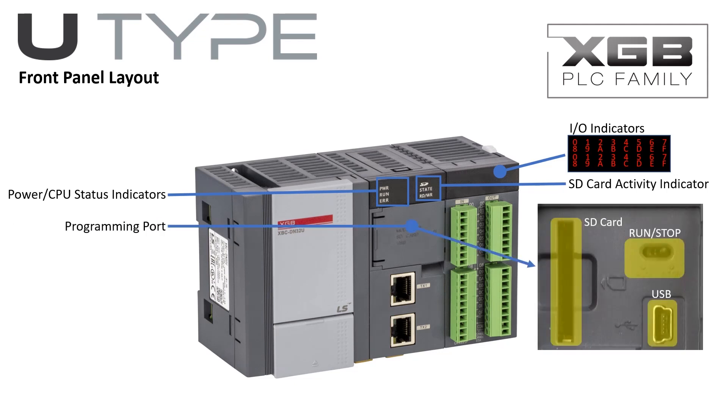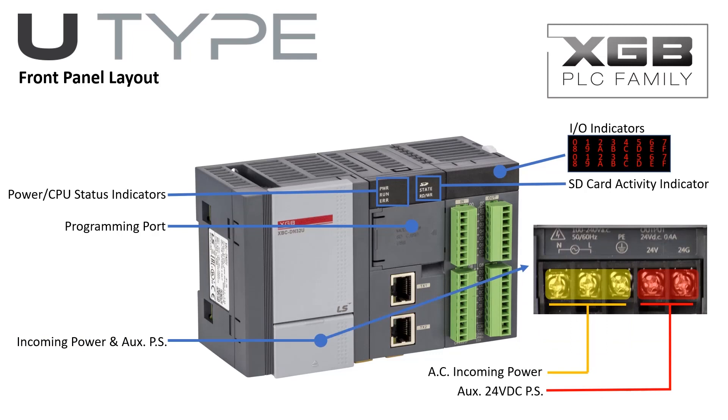The programming port door provides easy access to the USB programming port, SD card slot, and run/stop switch. Power connections are located under the power and auxiliary power supply door. The U-Type PLC has an auxiliary 24V DC power supply when minimal DC control power is needed. An external 24V DC power supply may be used when control power requirements exceed the onboard auxiliary power supply capability.